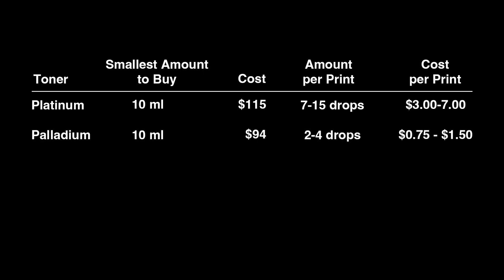Palladium is the toner I use. It's almost as expensive at $94 for 10 milliliters. It's costly, but as you'll see, it's not too costly per print. Gold is next. Bostick and Sullivan sells a two-part kit for $80. For that price, you get two 500-milliliter bottles. You combine them to get a working toner. You get a bigger bottle, but you need more per print.